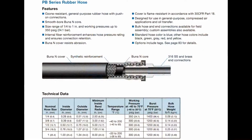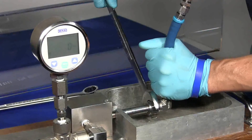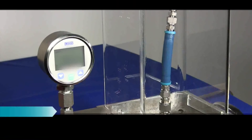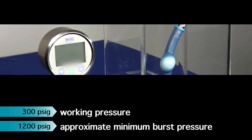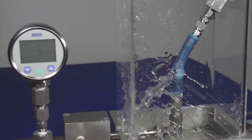In today's video, we will be bursting 3/8-inch Swagelok PB Series Hose installed with Swagelok PB Hose End Connections. According to the Swagelok Hose and Flexible Tubing Catalog, this hose has a working pressure of 300 PSIG and a minimum burst pressure of 1200 PSIG. Now that you have that important information, you're ready to guess when will it burst?